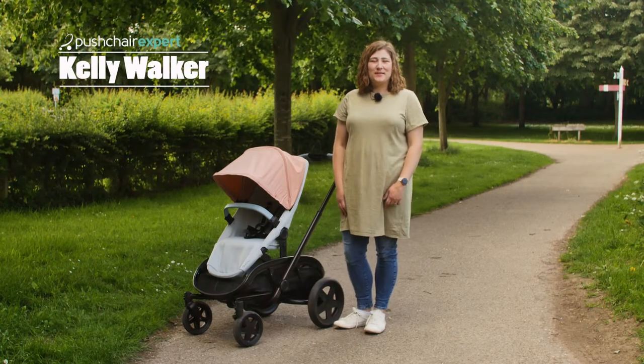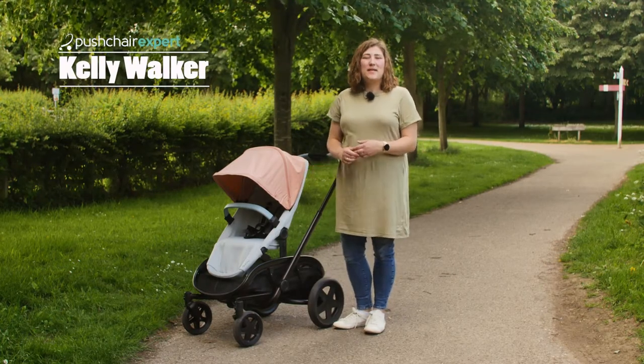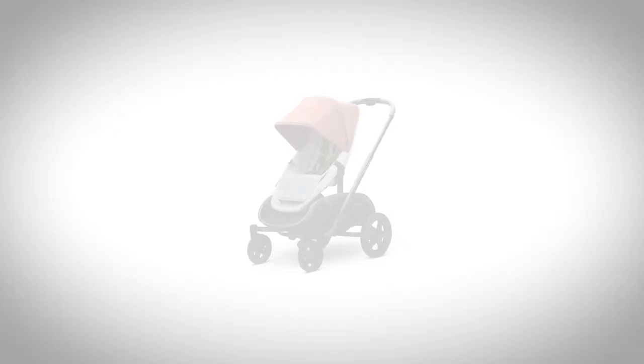Hello, I'm Kelly from Pushchair Expert. The Quinny Hub is an exciting pushchair that has the ability to grow with your family and take on many different forms.